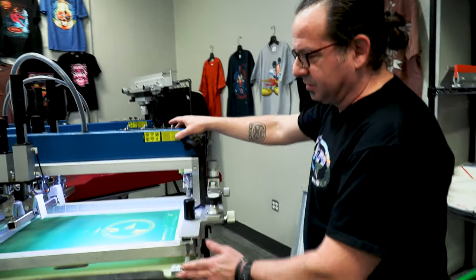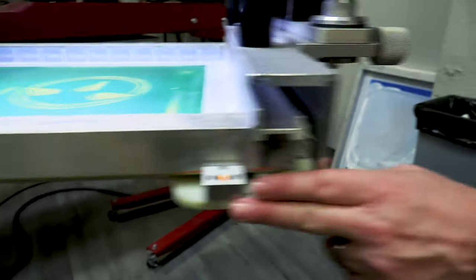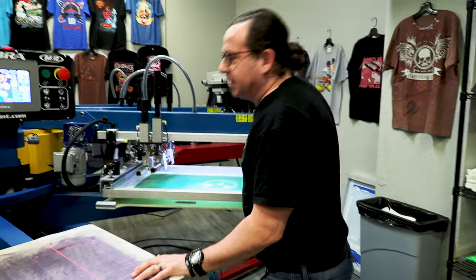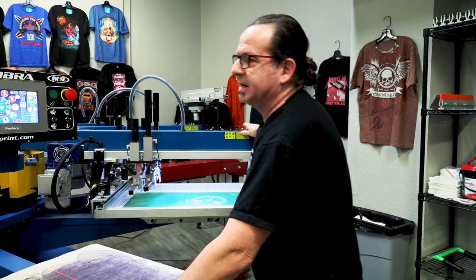That way, if your handles are slightly loose, you're not going to move your pallet. To bring our head down, we're going to lock in our screen at the three points on the pallet. Once the first screen is in, we're going to go ahead and index our press and put the next four screens in the machine in the exact same manner.